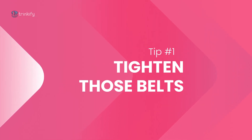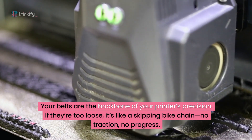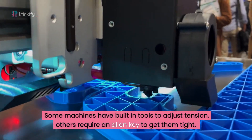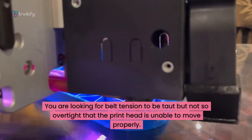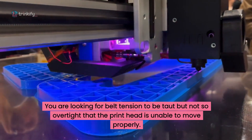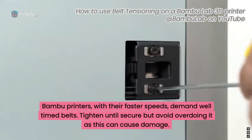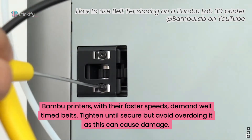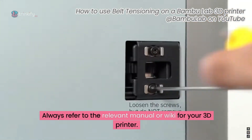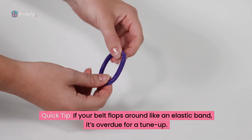Tip number one: tighten those belts. Your belts are the backbone of your printer's precision. If they're too loose, it's like a skipping bike chain — there's no traction and no progress. Some machines have built-in tools to adjust tension, while others just require an allen key to get them tight. You're looking for belt tension to be taut but not so over-tight that the printhead is unable to move properly. Prusa even has a cool new app that uses sound to determine if your belt's tight enough. Bambu printers with their faster speeds demand well-tensioned belts — tighten until secure but avoid overdoing it as this can cause damage. Always refer to the relevant manual or wiki for your 3D printer. Quick tip: if your belt's flopping around like an elastic band, it's probably overdue for a tune-up.